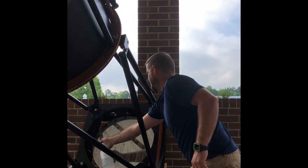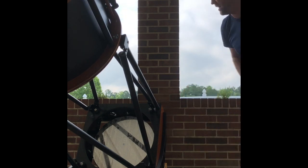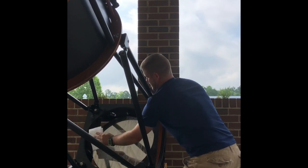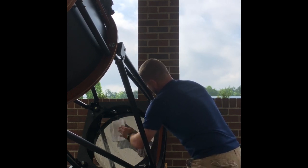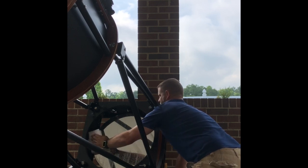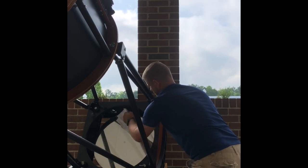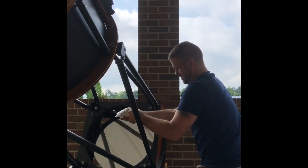This is the way to do it with the mirror still in the telescope — it's extremely fast, very efficient, and we don't use a lot of water. I remember putting mirrors in tubs and they'd sit there forever. Now I'm going to grab a paper towel and just pat dry, folding it to get into the edges.